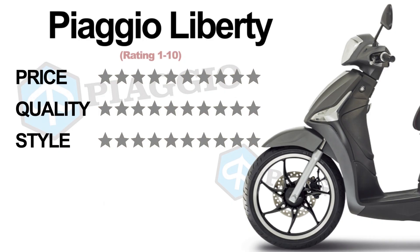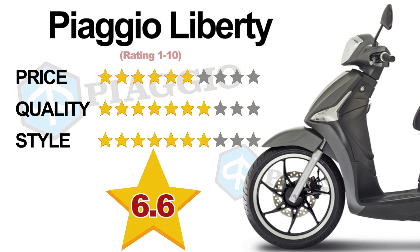If I had to rate the Piaggio Liberty 1 through 10 for price, it would be a 6. For quality, a 7. And for style, a 7. Giving the overall score for the Piaggio Liberty a 6.6.